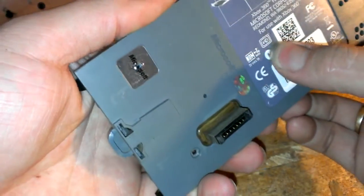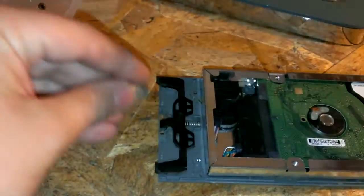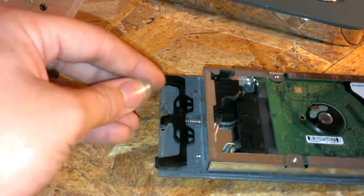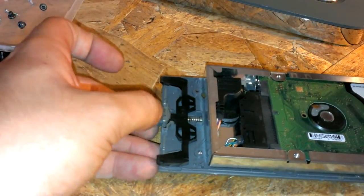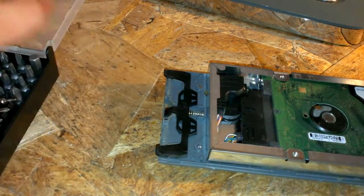Oh, I just lost the button — yeah, you will lose the button so be careful when you open this up.